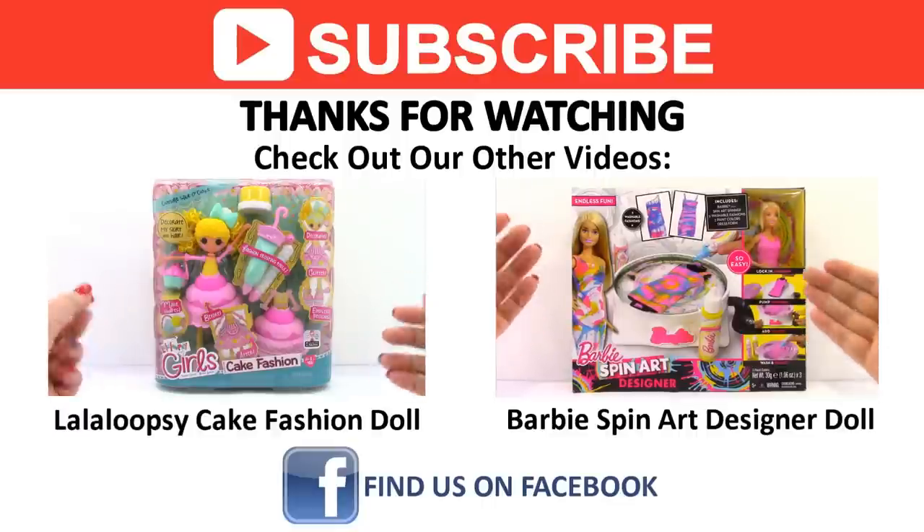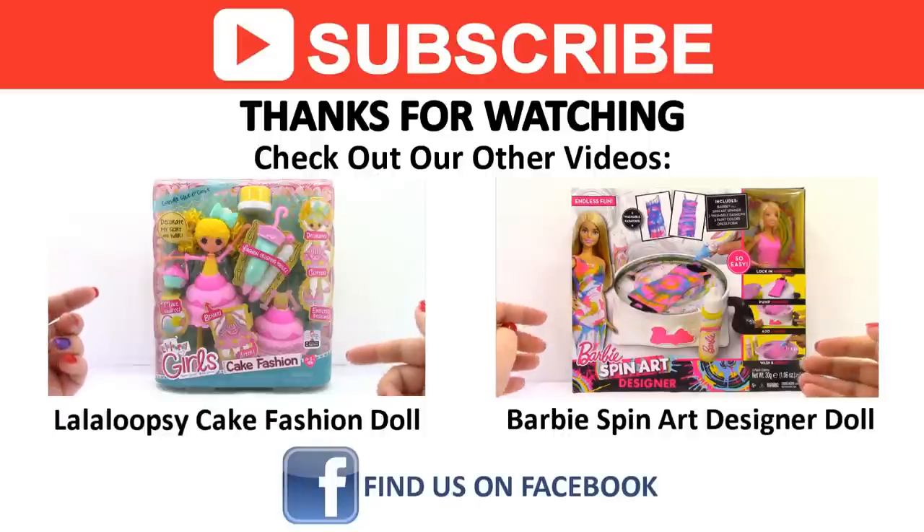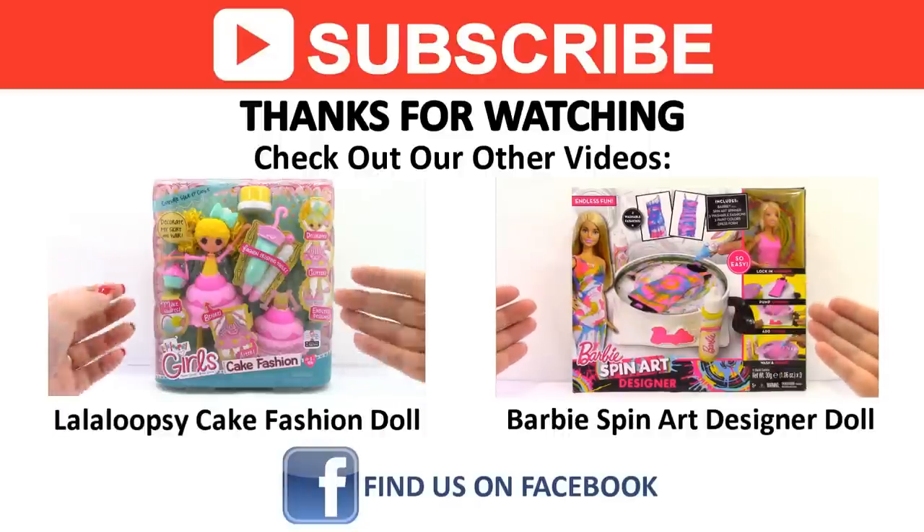Come back tomorrow for a new video. And if you liked the video you just saw, don't forget to check out our other videos. Find us on Facebook and other social media. And as always, thanks for watching.